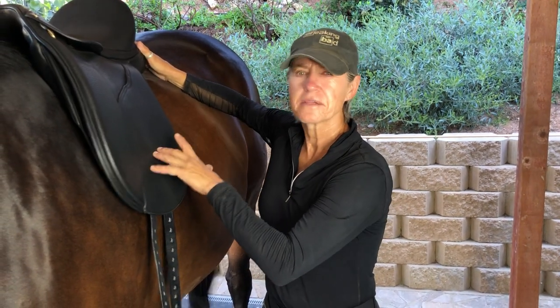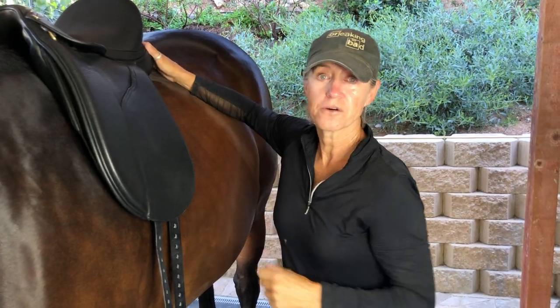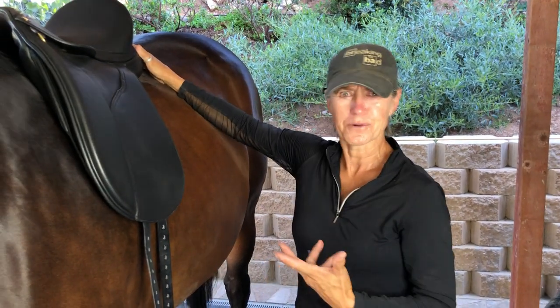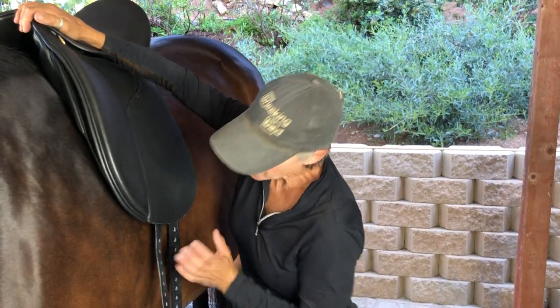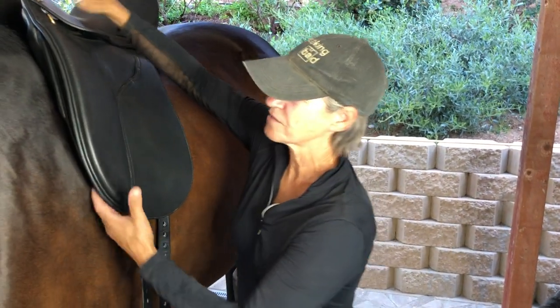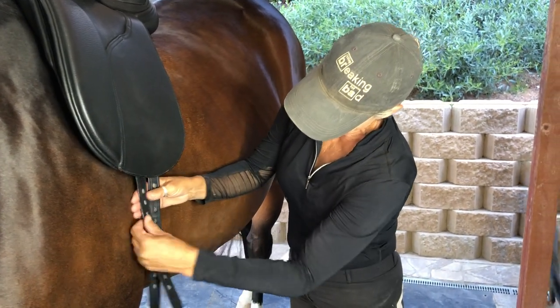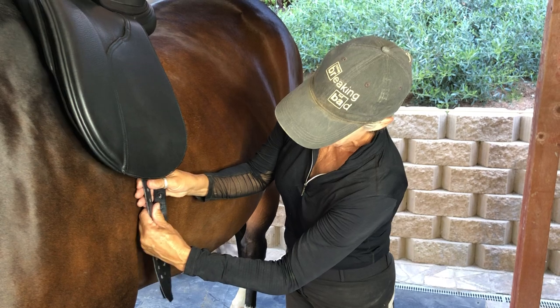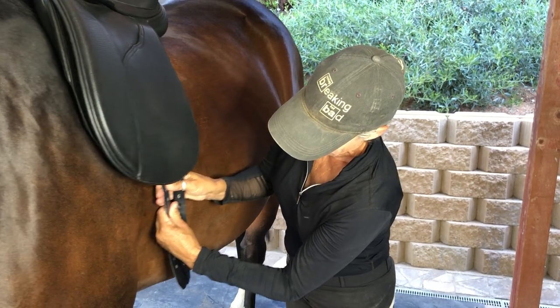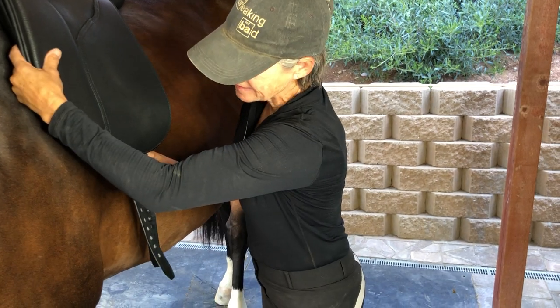That's probably one of the biggest problems I see — saddles going over the shoulder. We can do a whole different video about that. So the opposite happens: if you place your billets a little ahead of where the girth groove is, it's always encouraging the saddle to stay back and line up back here.